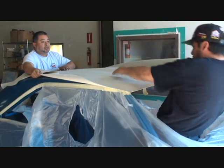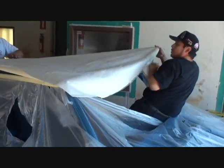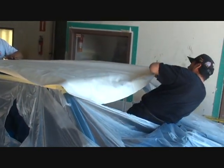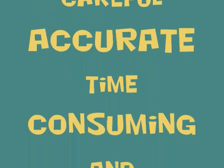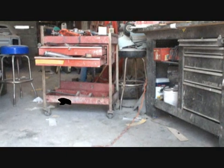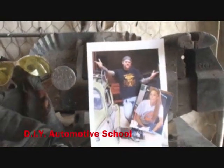What he's doing is stretching the top and lining up the seam with the tape line. Thanks for watching DIY Automotive School. Classes don't stop till you know everything.